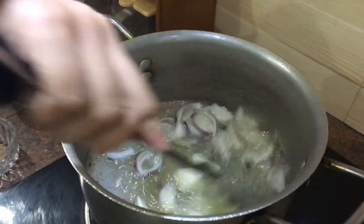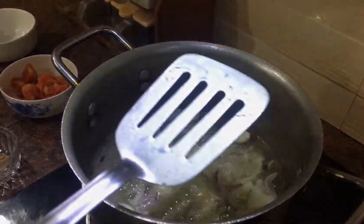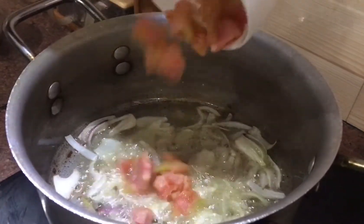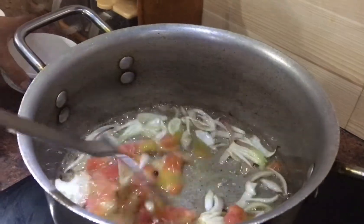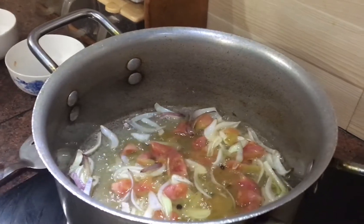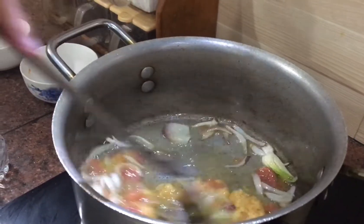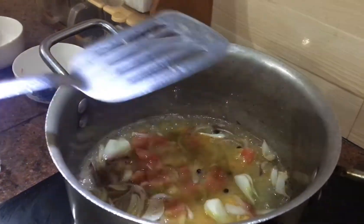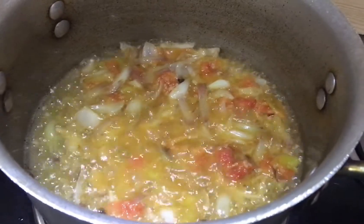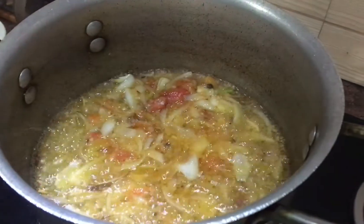We will also add the onion. You should never overcook your food because it does not benefit and does not feel fresh. Cook until translucent. Then we have added the chopped tomatoes and 2 teaspoon garlic paste. Mix it and cook for 2-3 minutes until fried.